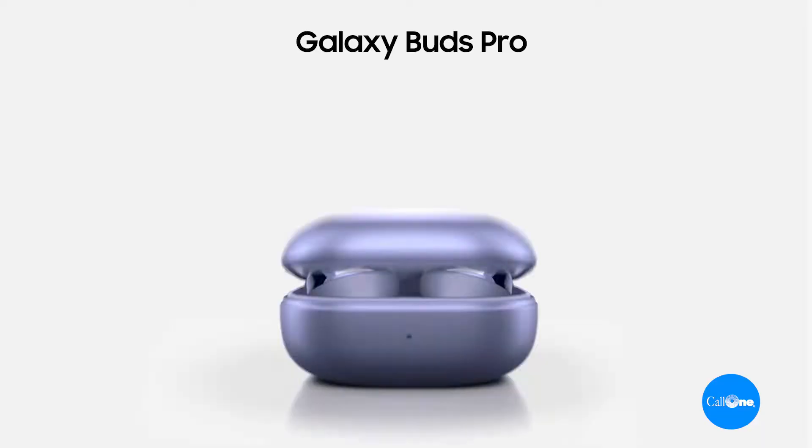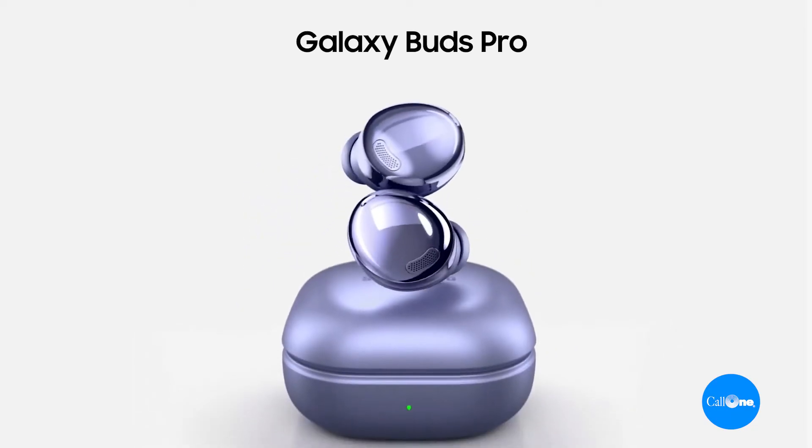What's up? Danny Hiasaki with Call One Ink, helping people do their business better. Today we're going to do a video on the Galaxy Buds Pro by Samsung — these are the ones I'm using right now, and it's actually what I'm using to record this audio for this video. So stay tuned, and let's just jump into some mic tests.